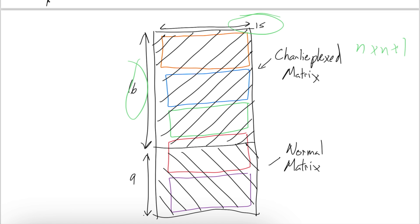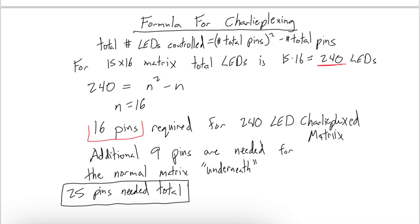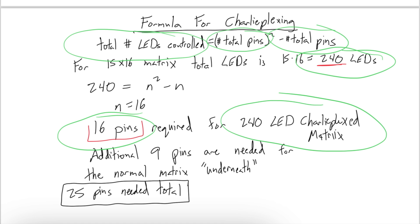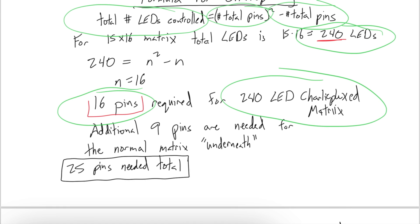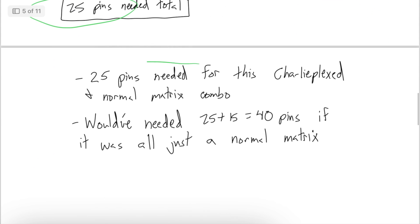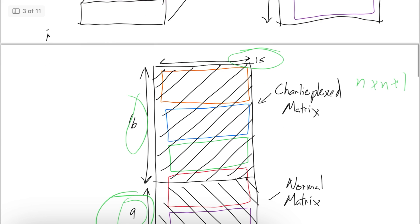There are still nine extra rows, so those get tacked on as a sort of normal matrix, requiring nine extra pins. There's a formula for charlieplexing: the total number of LEDs controlled equals the number of total pins squared minus the number of total pins. For a 15 by 16 matrix, that's 240 LEDs requiring 16 pins, plus nine additional pins for the normal matrix underneath — 25 pins total. You would have needed 40 pins for a fully normal matrix, so there are significant pin savings from using even a partial charlieplexed approach.